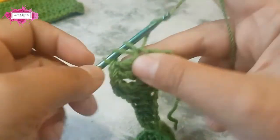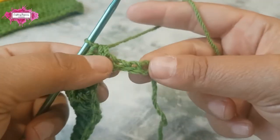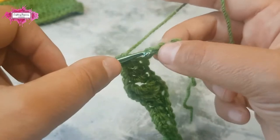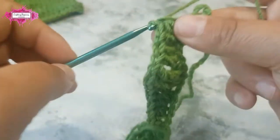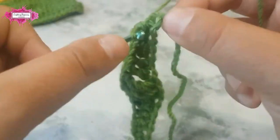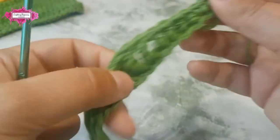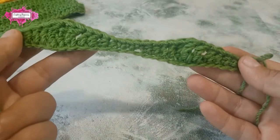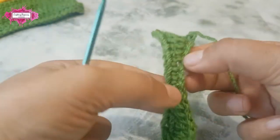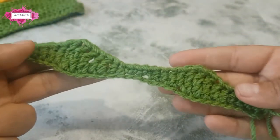Two half double crochet stitches, then two half double crochet and three single crochet in the last three chains. This is how your waves look — you can pull them up a little bit and stretch them. There you go.